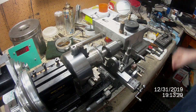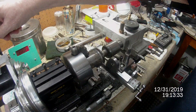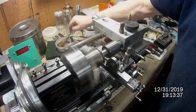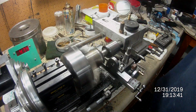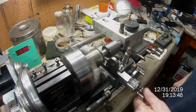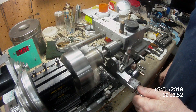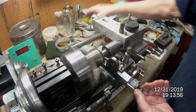I'll start it up now and we'll do a little demo. I've got the RPM at 475 and that's going to go right down as soon as I start cutting. Let's see what happens.